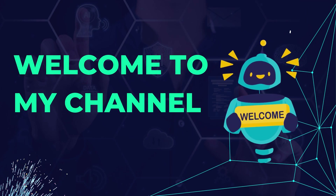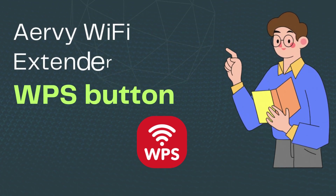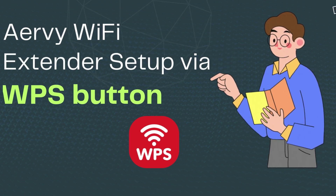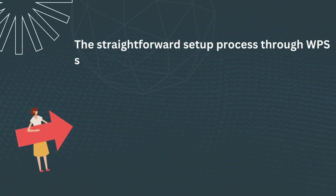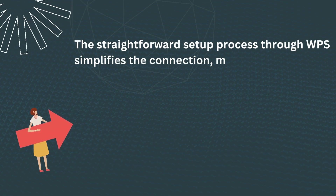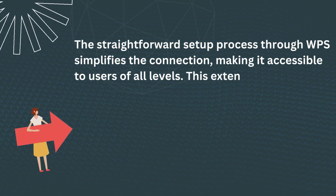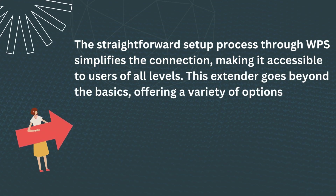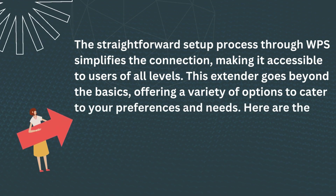Welcome to my channel. Airvee Wi-Fi Extender Setup via WPS Button. The straightforward setup process through WPS simplifies the connection, making it accessible to users of all levels. This extender goes beyond the basics, offering a variety of options to cater to your preferences and needs. Here are the steps.